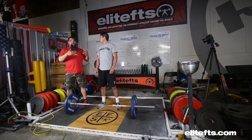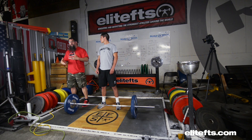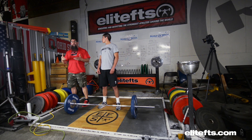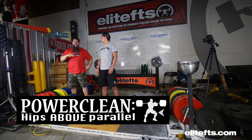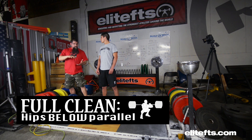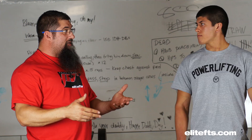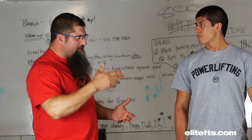A couple of things we talked about earlier was the power clean. What most people call the power clean is when they're catching it up high at the top — that's not a power clean. A power clean is anything where your hips are above parallel, still a whole lot deeper than what most people catch. A full clean is when you catch it with your butt absolutely all the way down. It's almost impossible to do a full clean with less than 90% on the bar.